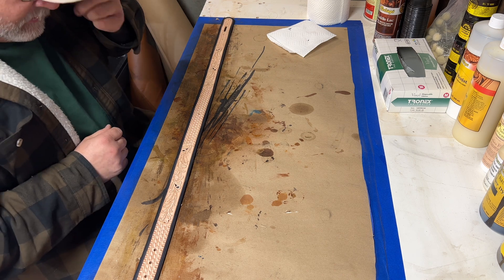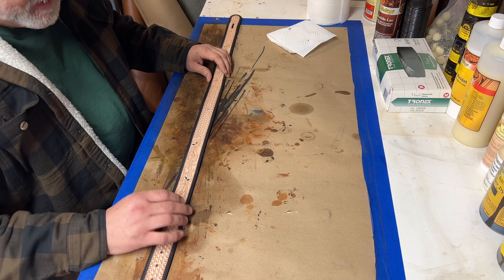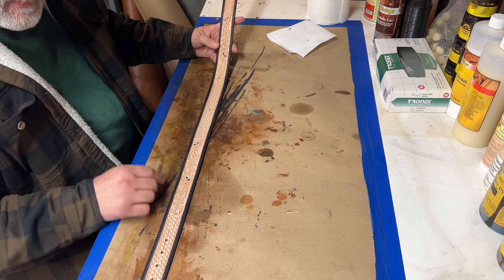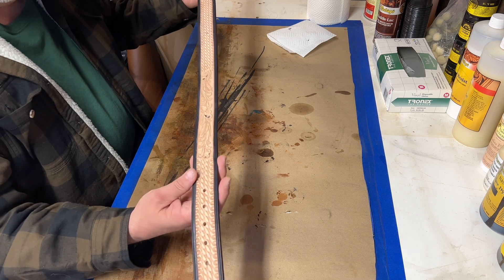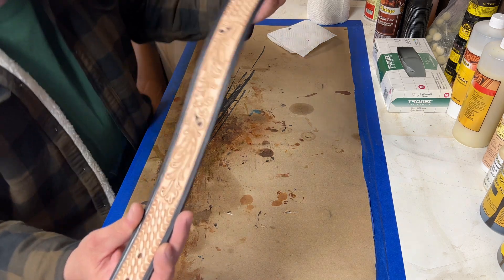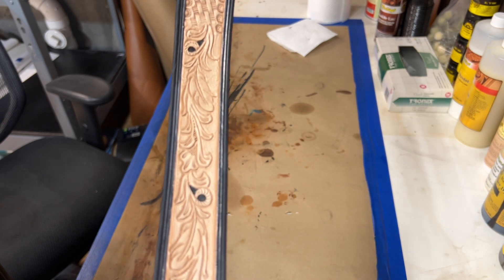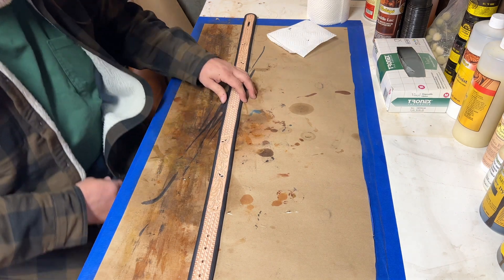I've been answering a few questions recently on Facebook about how to do antiquing, so I just thought I'd share a quick little video. This is a project I'm working on — it's a belt for my son's girlfriend. I've already done the dye work — that would be your first step. It's got black on the edges and black in the background, not much dyeing other than the border.